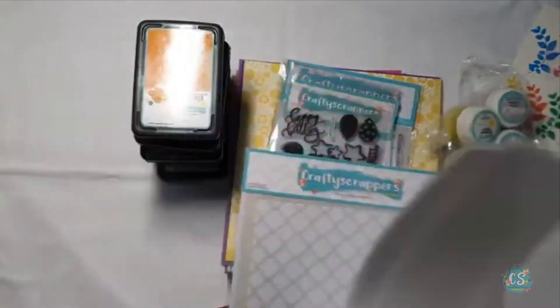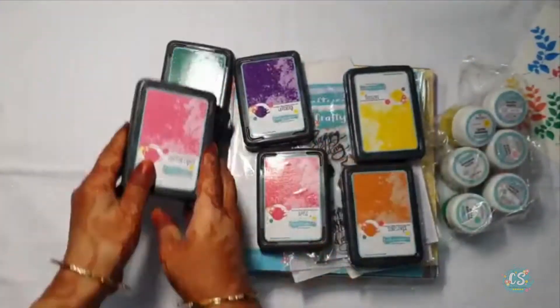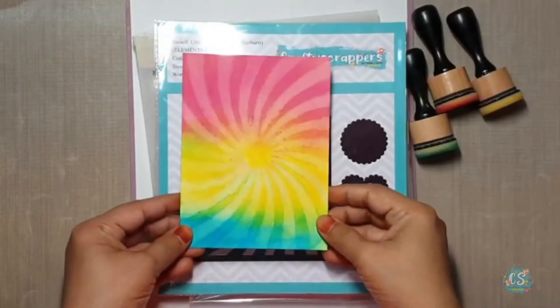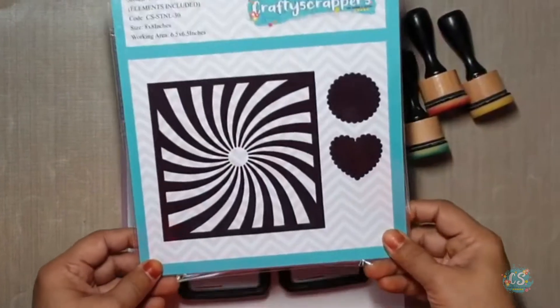So guys, book your card kit at CraftyScrappers.in — now it is available at a discounted price. Now moving on to today's project: my project is a wobble card with bleached background. So let's begin — my first background is a bleached background.